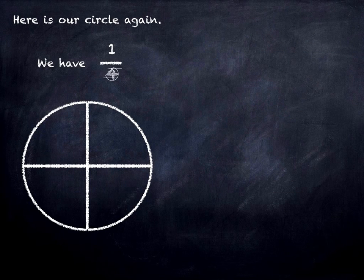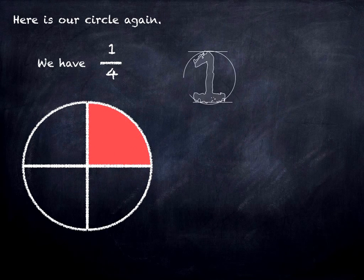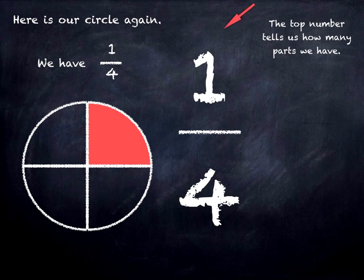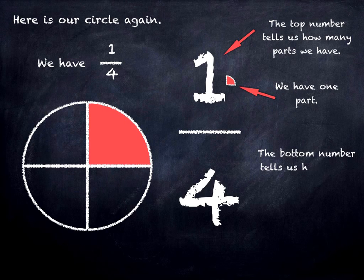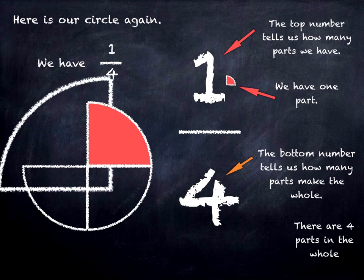We have one quarter. The top number of our fraction tells us how many parts we have, and we have one part. The bottom number tells us how many parts make the whole, and in this case there are four parts in the whole.